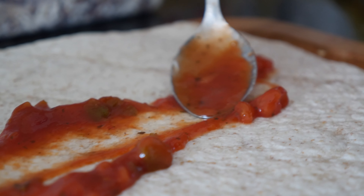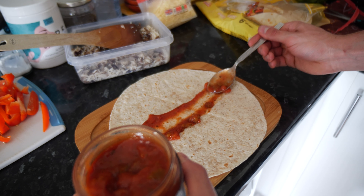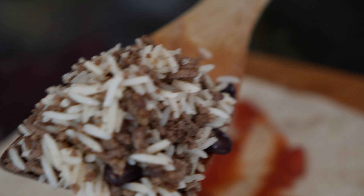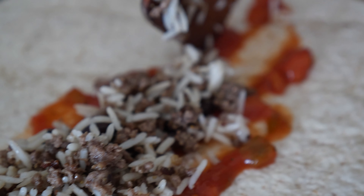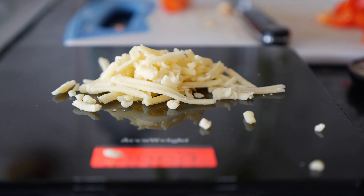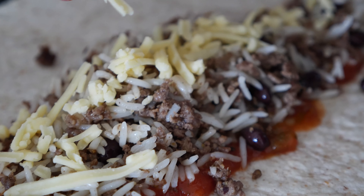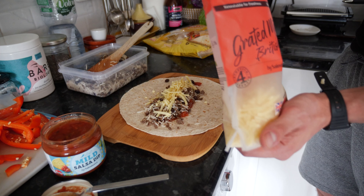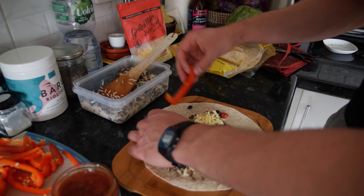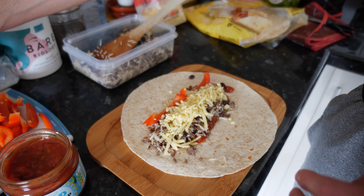First we start with sauce on the bottom — whatever salsa sauce tickles your fancy. Nice spoon, spread it across the bottom. Go in with your beef mix — put in as much as fits nicely in the wrap. If you've got bigger wraps you've got more space; smaller wraps, less space. About three spoons is looking nice. Then a bit of cheese. This is the simple method: sauce, beef, rice, and cheese — the origins of this recipe right here.